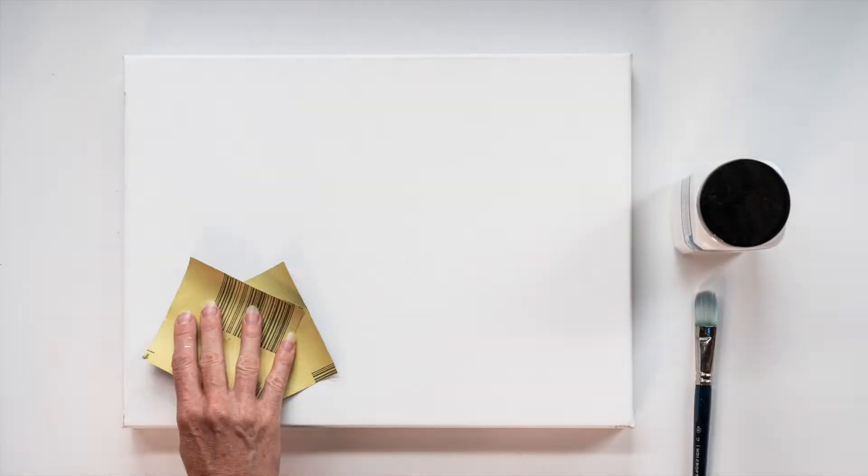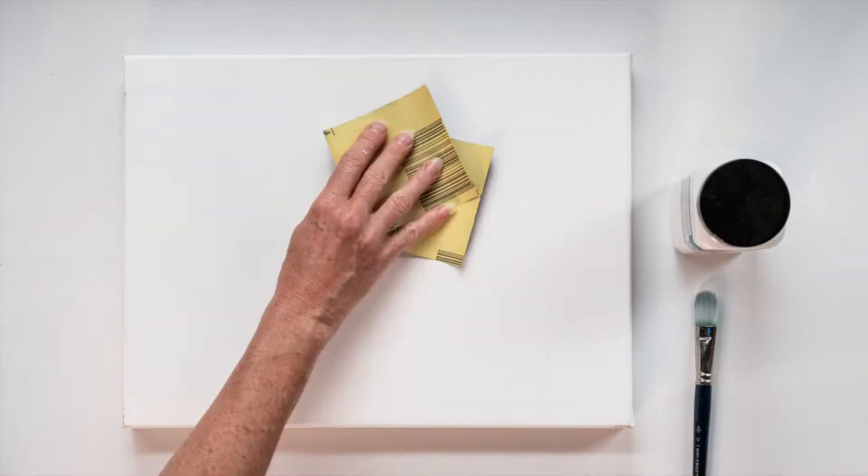I like my surfaces smooth so I paint three layers of gesso, lightly sanding between coats.